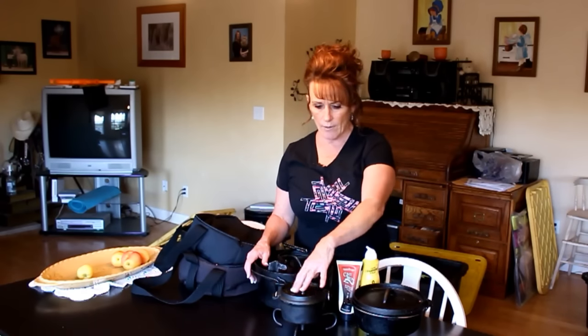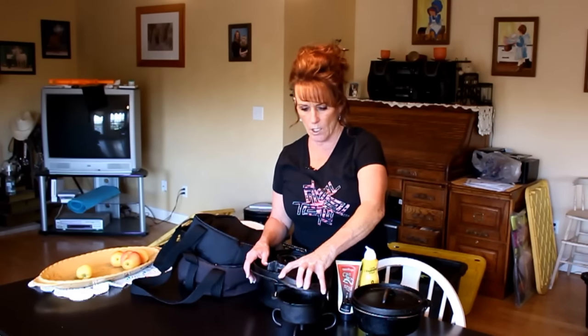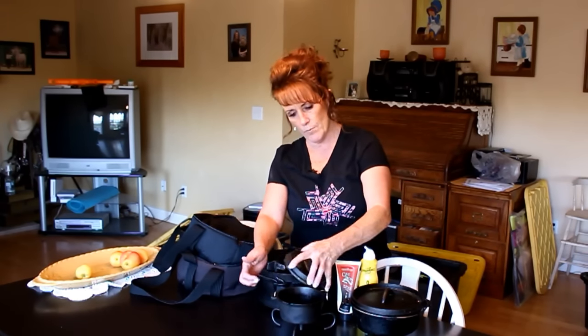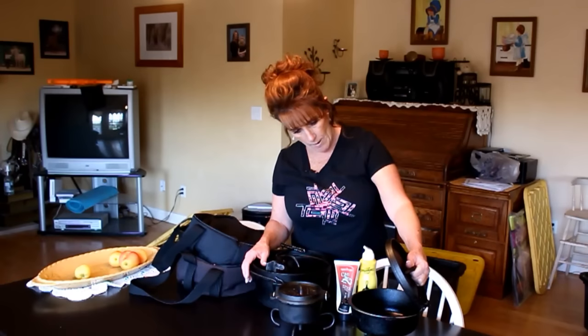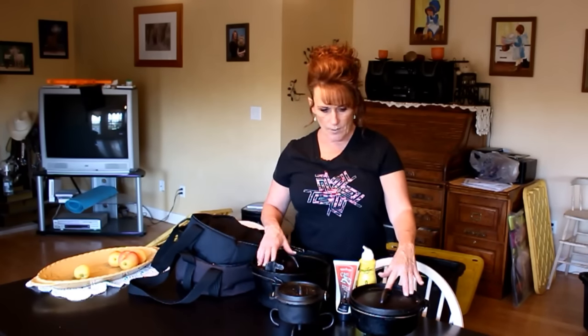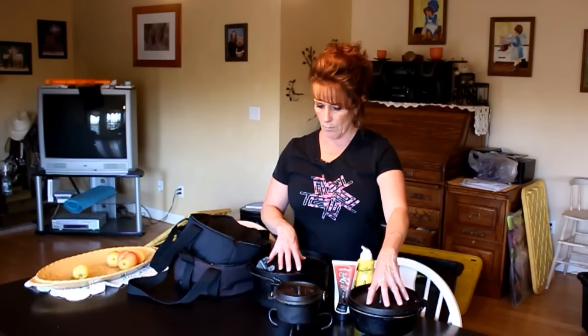This little one is by Lodge — it's called the Lewis and Clark Dutch oven. It's even got a slot to put a thermometer in if you want to check the temperature. A lot of Dutch ovens have that little notch, but these two do not.